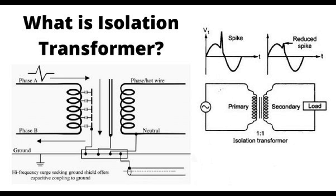What is isolation transformers? How does it work? In its application, isolation transformers are specialized transformers designed to decouple or isolate electrical circuits. They provide galvanic isolation, meaning there is no direct electrical connection between the input and output, which enhances safety and prevents noise and interference from being transferred from one circuit to another.